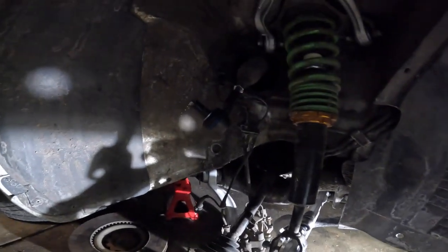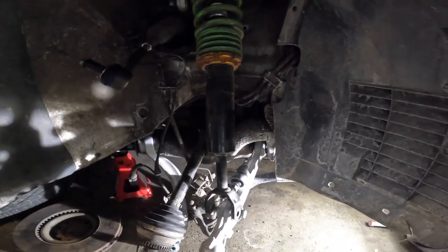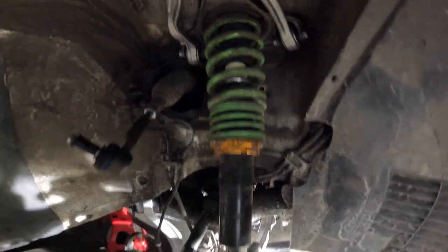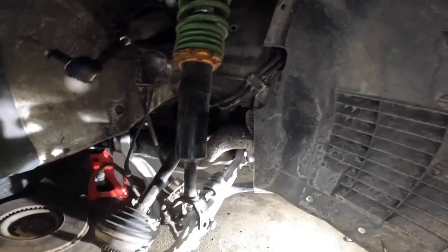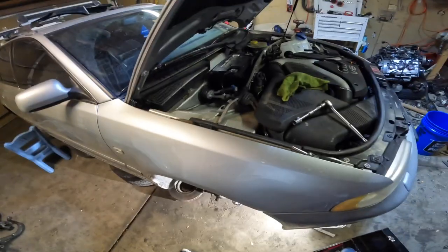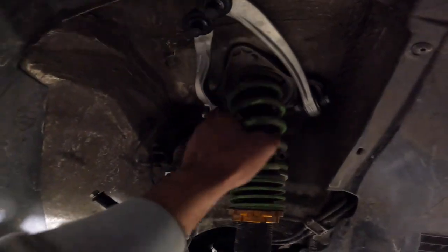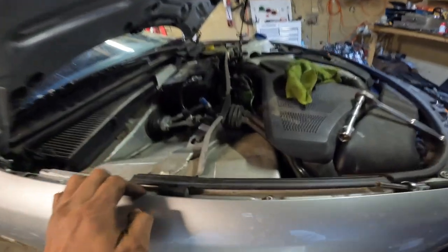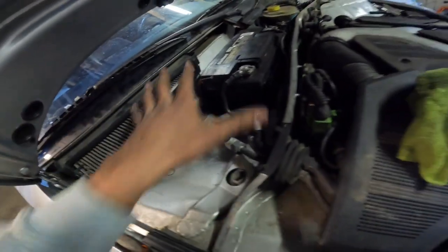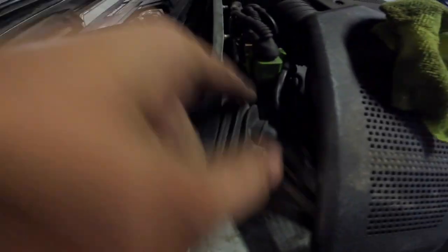Most of the suspension is already off since I have to take the spindles home to press the bearings. These are the Raceland coilovers - I picked these up for like 300 bucks. They are not going to do; I do not like the ride quality. In order to remove them, you have to remove this entire top - it has three bolts, one in the front and two in the back. This is how you access them: you remove your battery cover panel. I already loosened them so I'll finish taking them out.